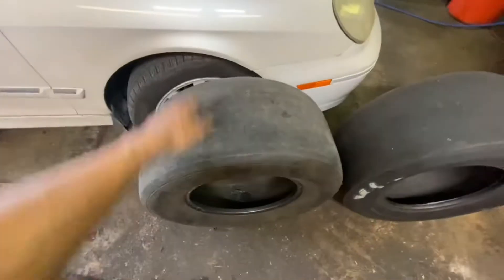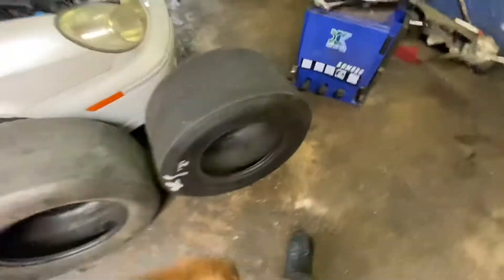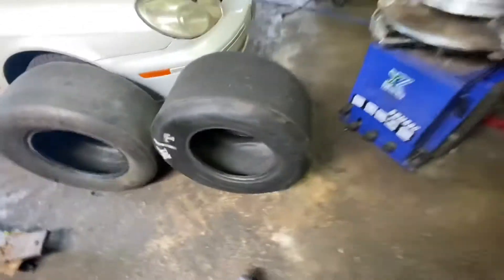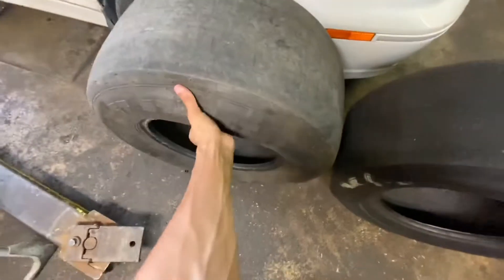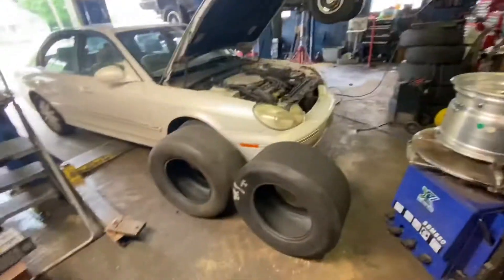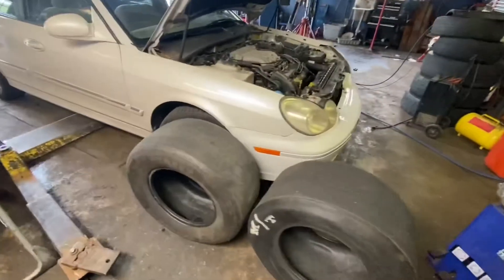As you can see, the difference between the two — obviously these radials are a little more beat, but they hold a stiff sidewall because it's a radial and not a slick. The slick is very soft with not a lot of hard sidewall, whereas the radial has a lot of hard sidewall no matter what. I'm going to swap the slick onto the wheel and we'll see how it looks on the car. Hopefully it doesn't stick out too far and look stupid.